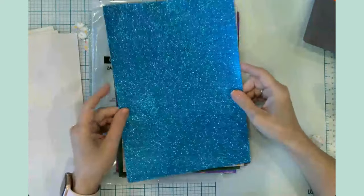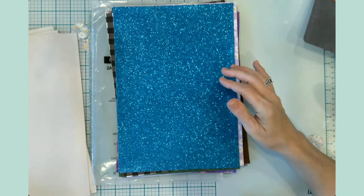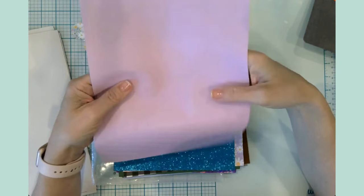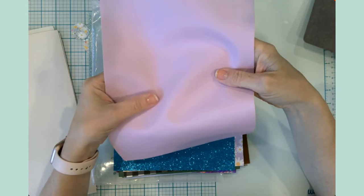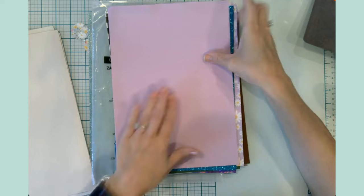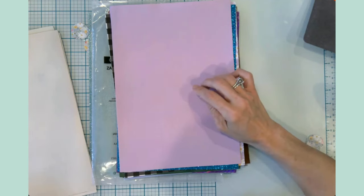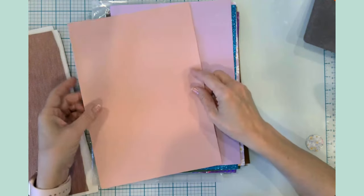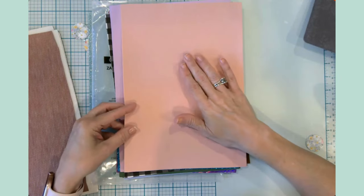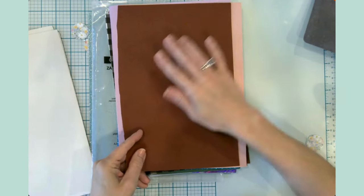A really cute springtime floral with little spring daisies, a blue glitter — look how fancy and super shiny that is! Then we have what I'd call lilac or lavender — it's more purple than pink with a very small pebbly embossed feel. Then a clearly pink one, which shows why I'd call the other one lilac, and another brown pebble.